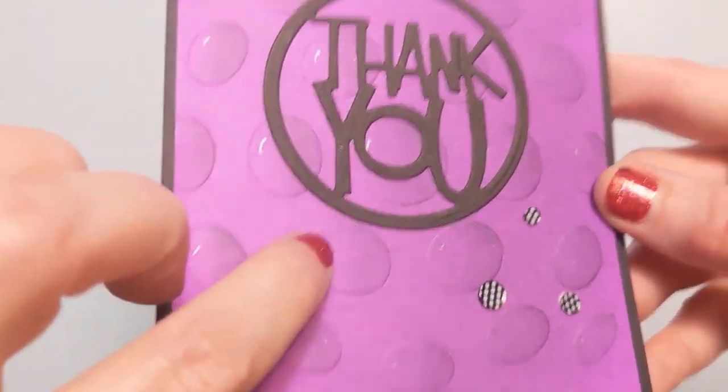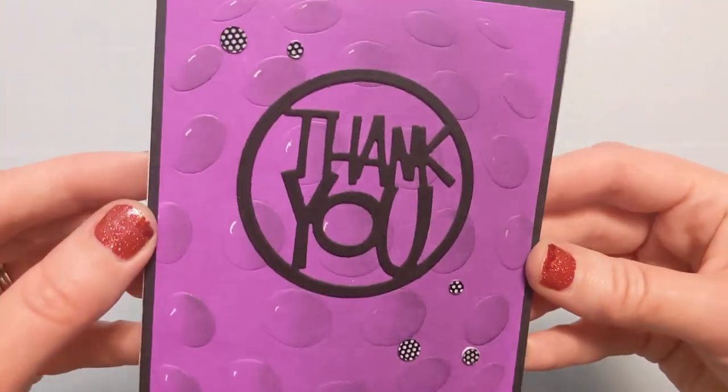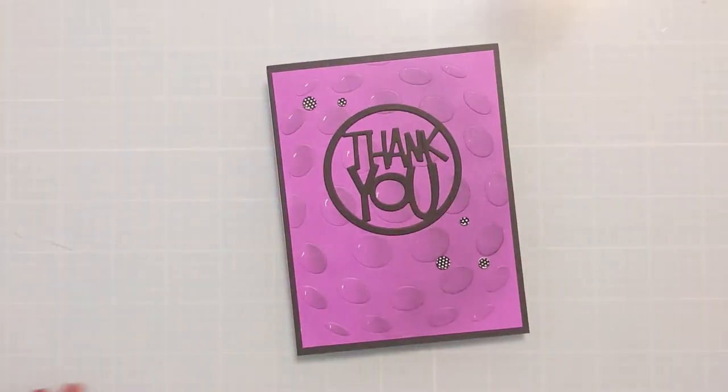Be sure to check out the rest of this February release — there are so many cool geometric stencils to choose from. Thank you so much for spending time with me today, and I will catch you next time. Bye!